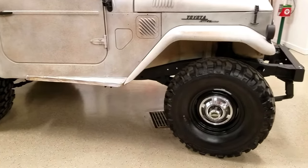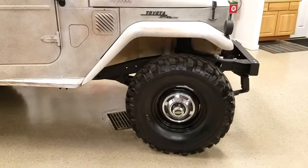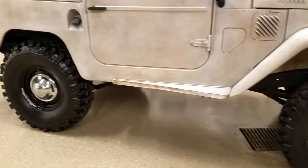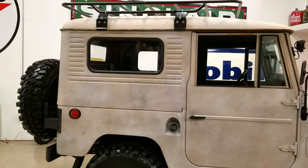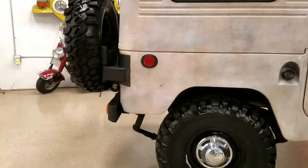It's got the factory hubcaps and wheels, a front disc brake conversion with an Aussie locker in the front, and new drive shafts. It's got a modern four-speed transmission with the AA Ranger high and low, so we'll do 75–80 miles an hour down the freeway.